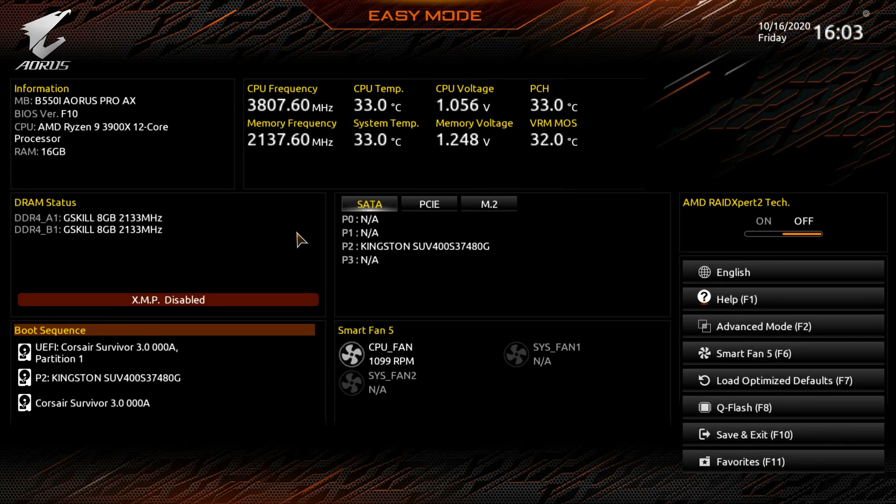We're back with another BIOS video, and this BIOS is on the Gigabyte B550I Aorus Pro AX, which is an excellent Mini-ITX motherboard. If you haven't checked it out, it has everything — it's a really great motherboard, so definitely check out the link below for a full written review.